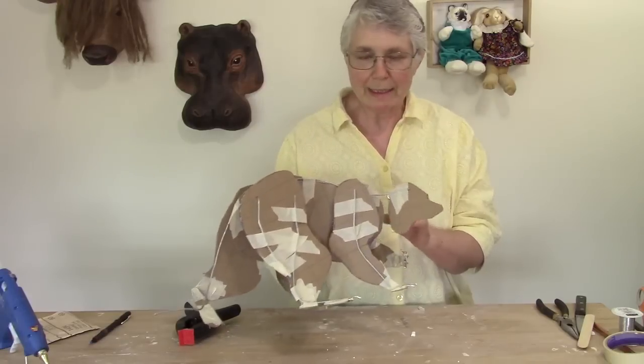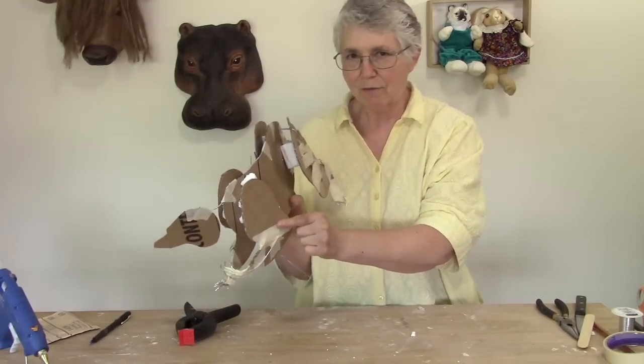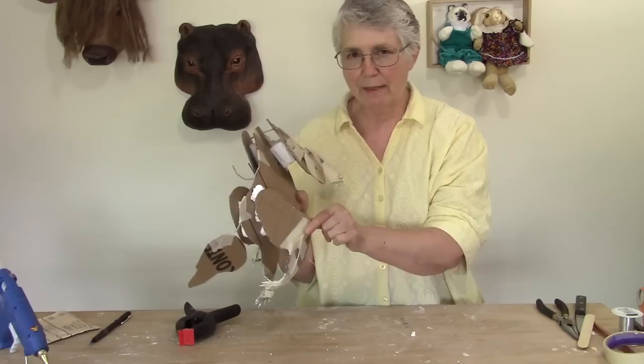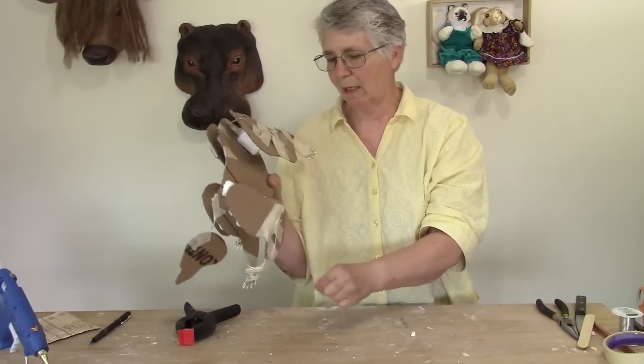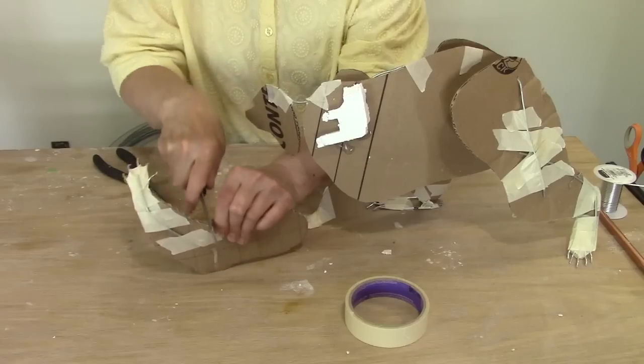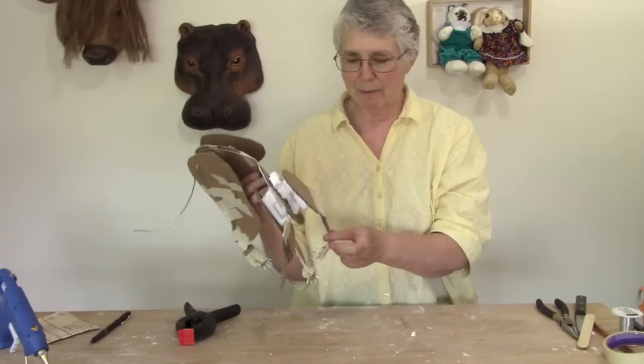When you weren't looking, I went ahead and changed this left front leg. I told you I was going to do that in the last video because I didn't like the way it was sitting. In fact, I even went ahead and cut through the arm so that I could bend the elbow just a little bit more, and I bent the wrist a bit more.